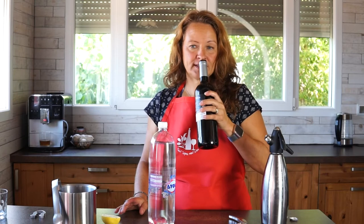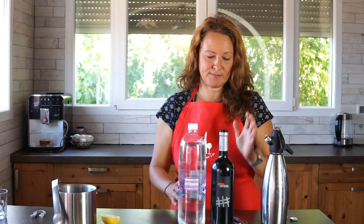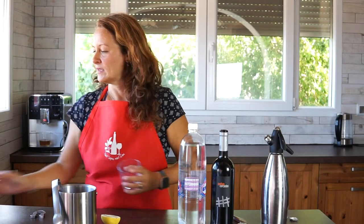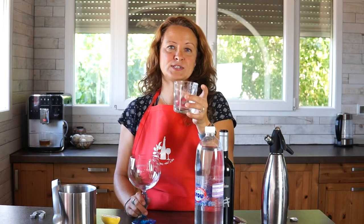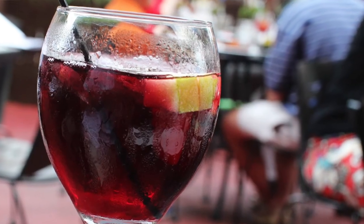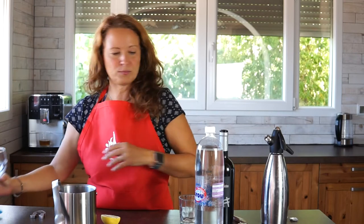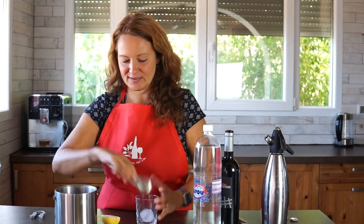It doesn't smell too bad, actually. This is a local wine from Valencia — they don't make wine anymore but it's from 2006, so it should be interesting. You can make Tinto de Verano in whatever glass you have on hand. It's often made in a highball glass or a gin-tonic style copa glass. If you pre-chill the glasses you don't necessarily have to use ice, although I really like it with lots of ice in summer — but if you're worried about it watering down, just pre-chill and make it without ice.